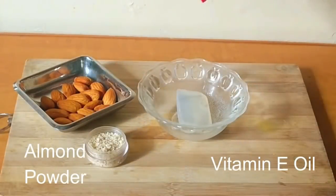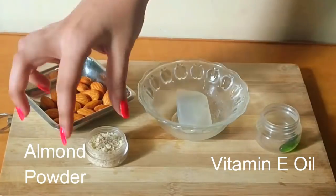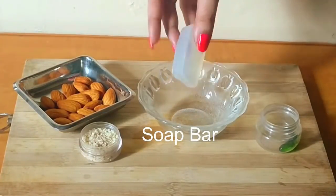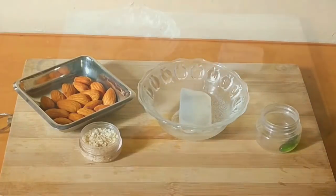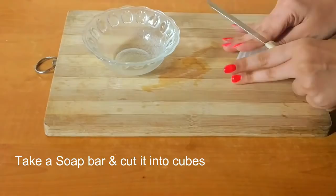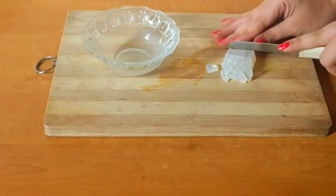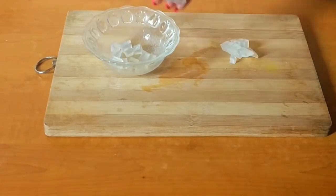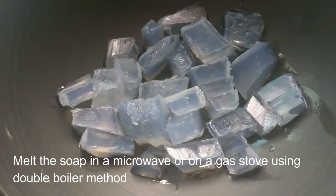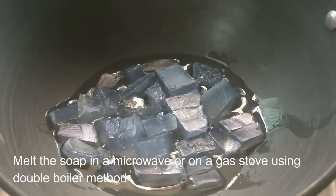You will need 2 capsules of vitamin E oil, 1 tablespoon of almond powder, and 1 small bar of soap. Take the soap bar and cut it into cubes. Alternatively, you can grate the soap using a grater. Melt the soap in a microwave or on a gas stove using a double boiler method.